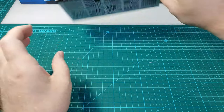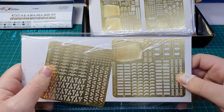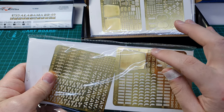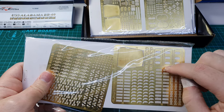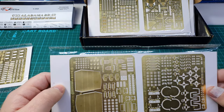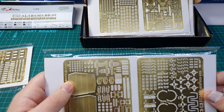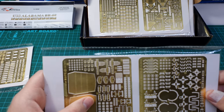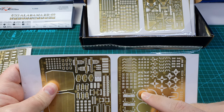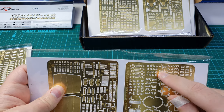On the A sprue we have photo etch for 20 millimeter anti-aircraft guns. On the B sprue we have a nice plate for the top of a main turret, along with lots of additional detail pieces for what look like the secondary turrets. The C sprue has plates for the other two main turrets and more ladders, and what looks like rangefinder and radar pieces — so that's good. These look like holders for the boats, I would guess, and walkways along with smaller little radars.